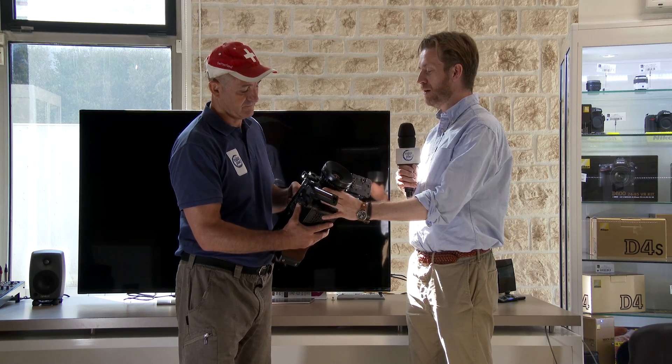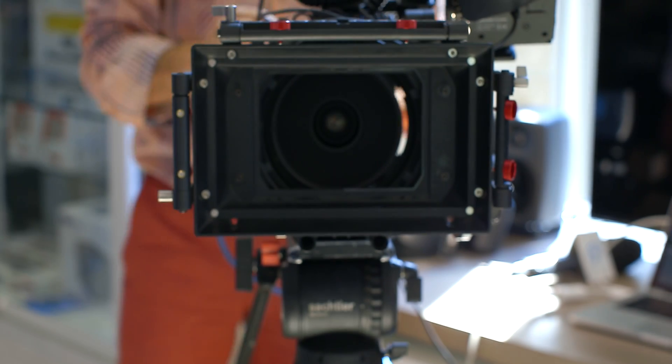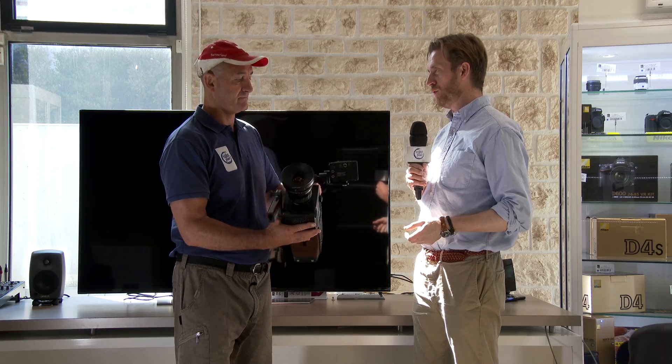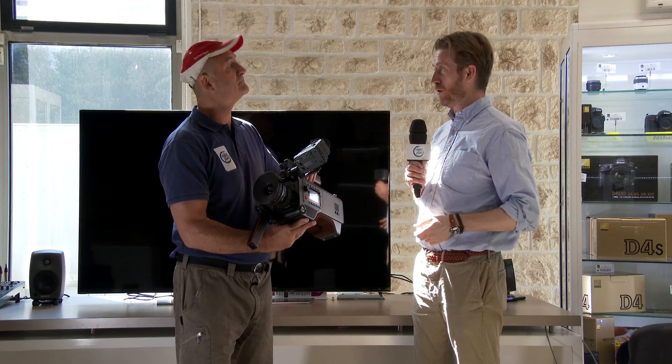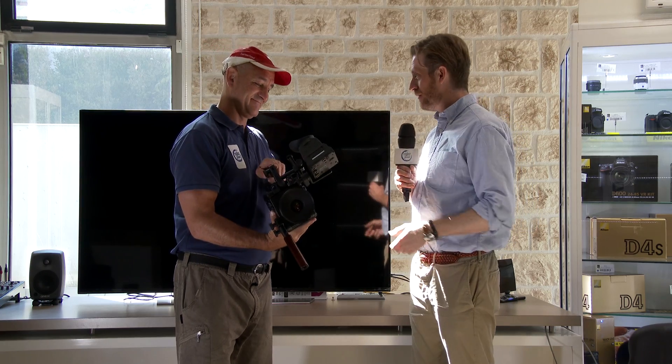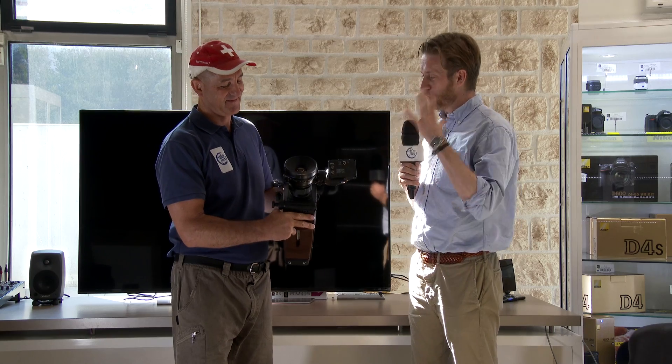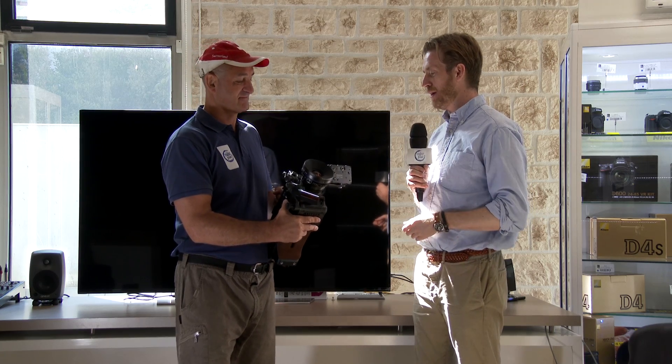Inside we have an infrared cut and an optical low-pass filter combined. This is very useful in daylight — today there's lots of bright sunlight, not something we have a problem with in England obviously — but here you would use that and it gives you a very rich image without any extra light issues.